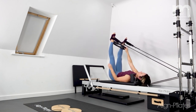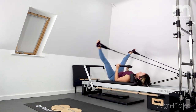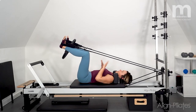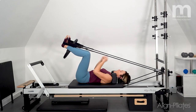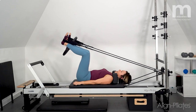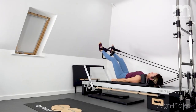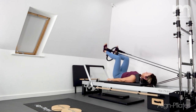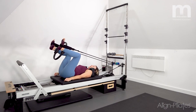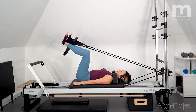Take the circle out for a moment for an inner thigh stretch, then return, placing the circle back between the knees for a little beats exercise. Bend, push the legs away, squeeze the circle for a count of three, two, one, release, bend. Reach, squeeze, three, two, one, release and bend. Keep it coming — reach, squeeze, three, two, one, release, bend. Last one: reach, squeeze, three, two, one, release and bend.